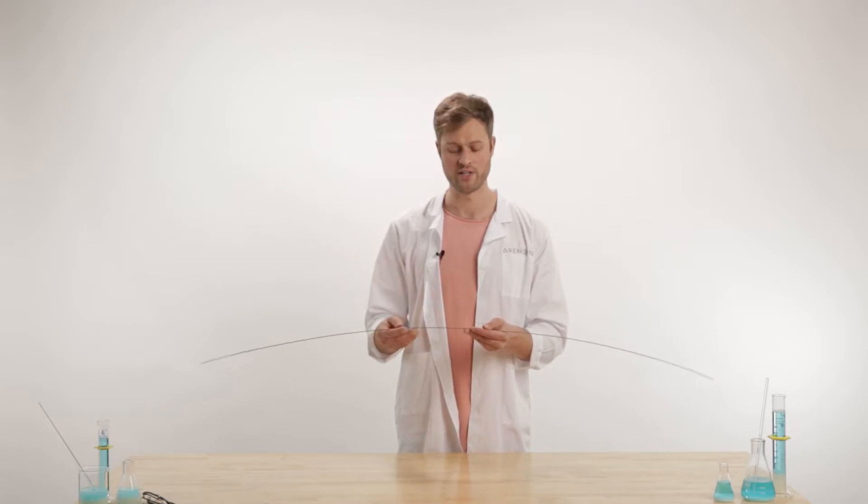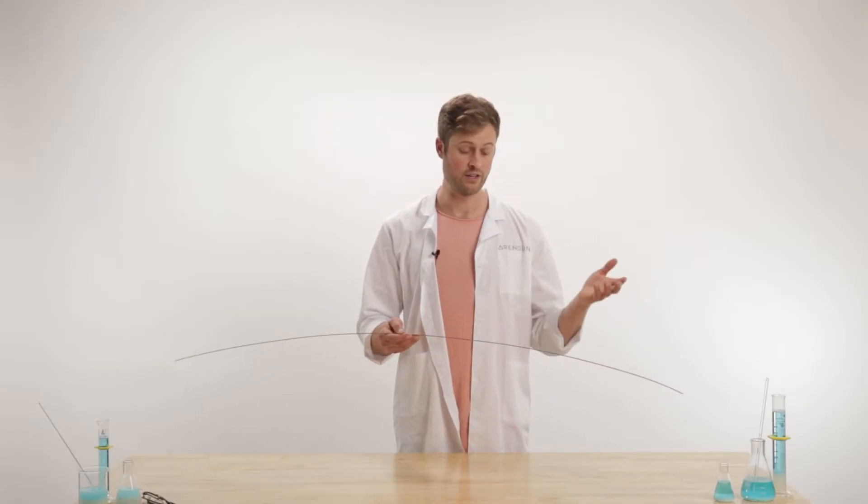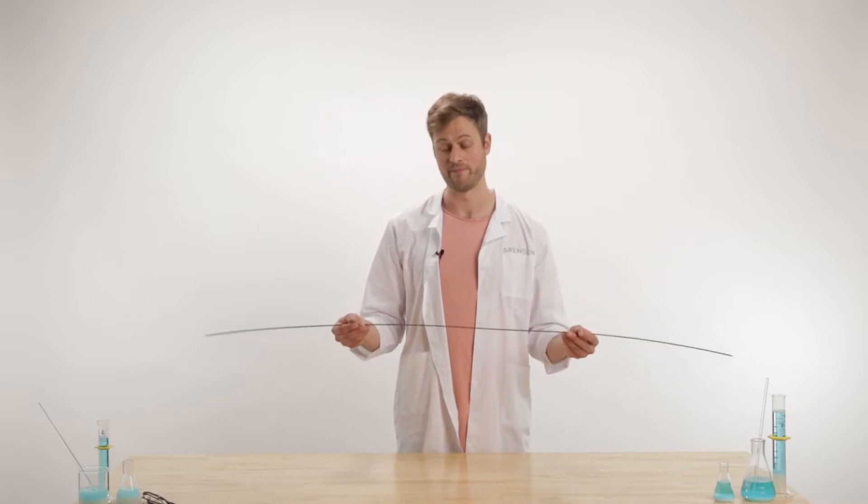A thick edge is about 2.2 millimeters thick, which is good for hitting rails — higher durability situations. An industry standard edge, which is what we use, is two millimeters thick. A 1.8 millimeter edge is used if you're either cutting costs or trying to cut some weight, because a ski edge is actually pretty heavy and adds a significant amount of weight and mass to the final product.